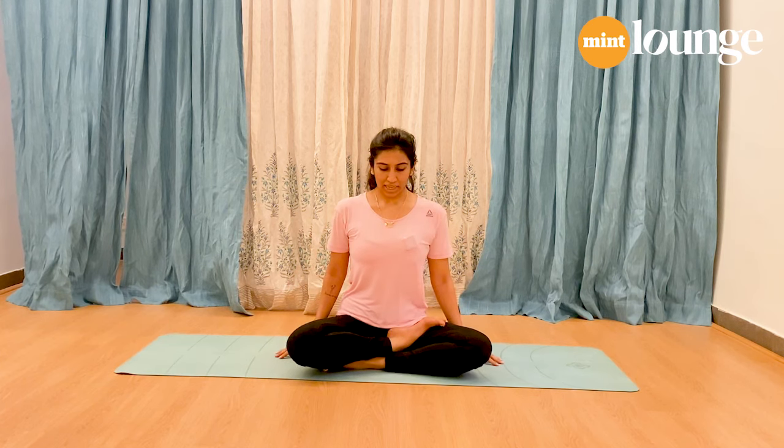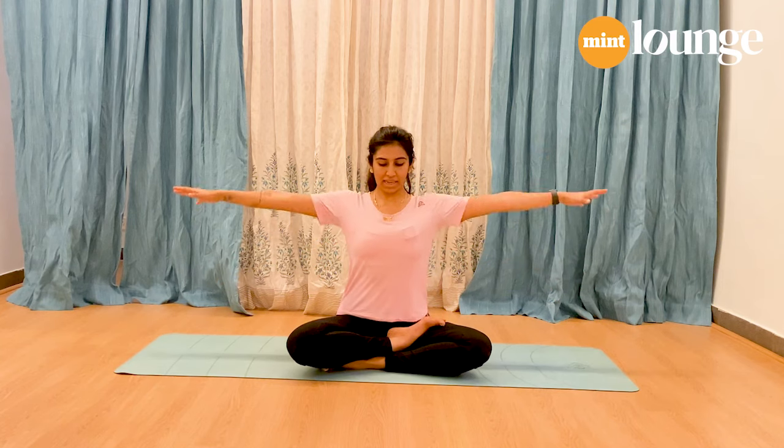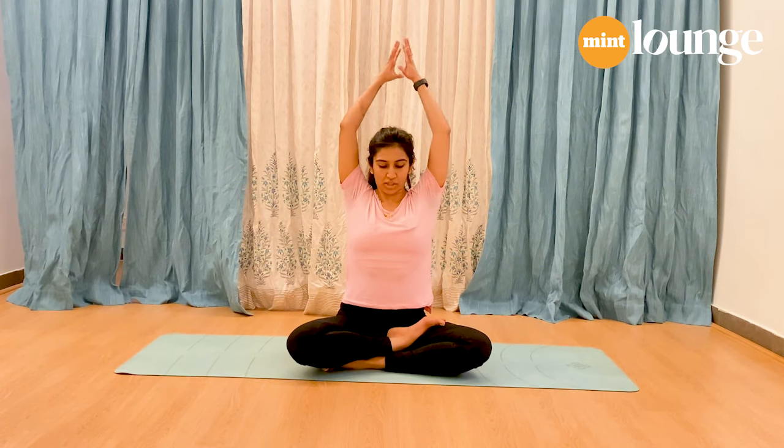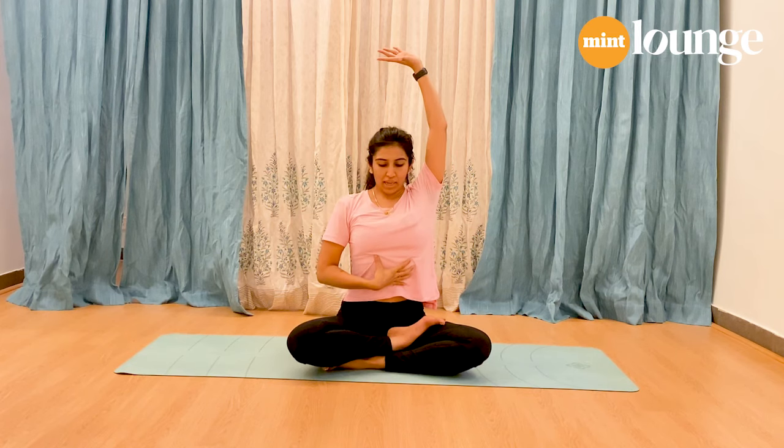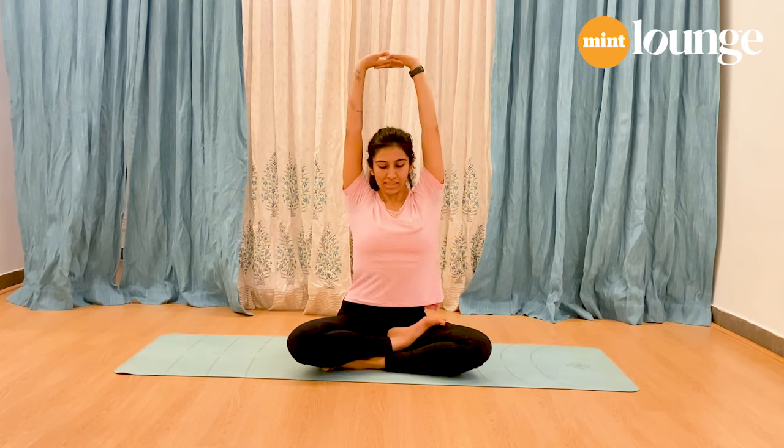From here, as you inhale, breathe deep into your chest and lift your arms up from the sides. Interlock your fingers and stretch up, feeling your ribs lifting up nicely. Relax your shoulders and stay here and breathe — every inhalation, lift the chest up more.